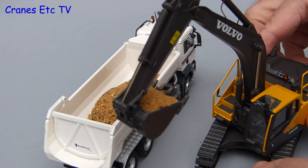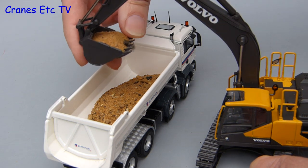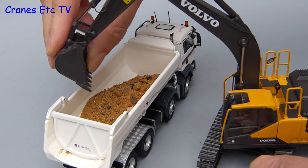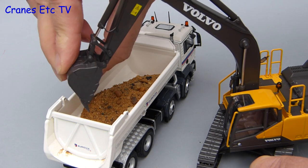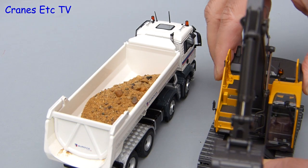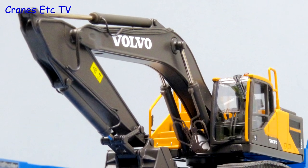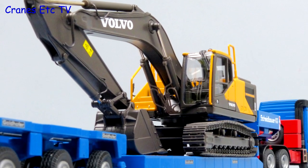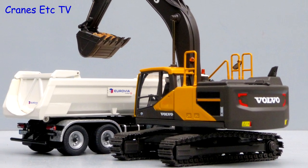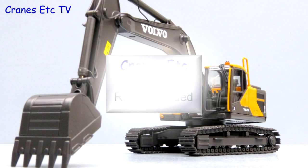As a final check we give it a genuine imitation real life test, and here you see the Cranes Etc operator is able to smoothly position his load and then discharge it. In summary, this model of the Volvo EC300E by Motor Art is very good quality. There is not much plastic, the detailing is very nice and the functionality is good too, so overall it is a model that is easy to highly recommend.